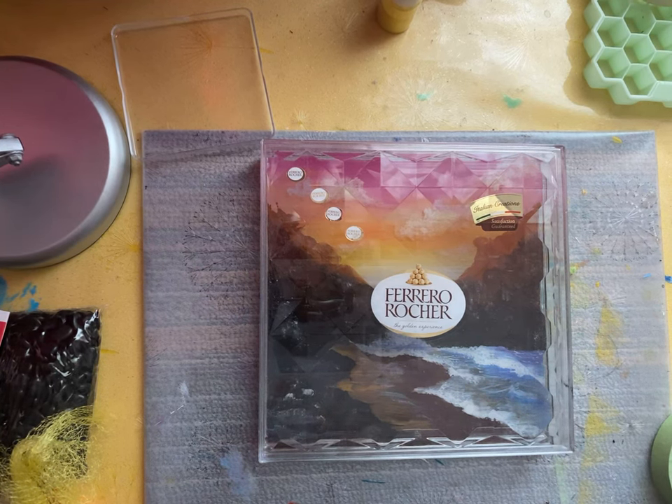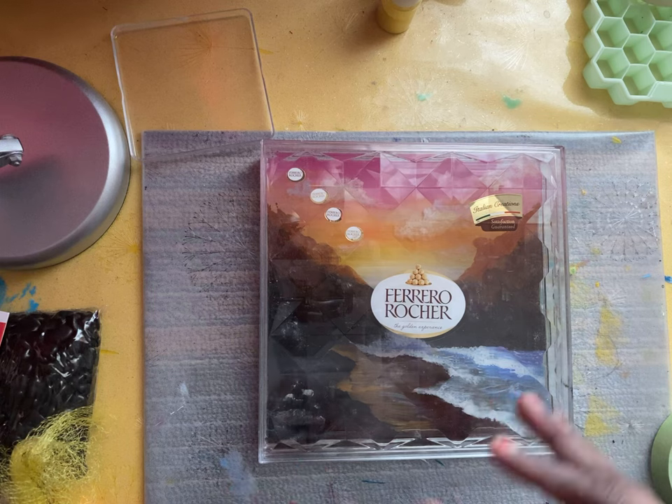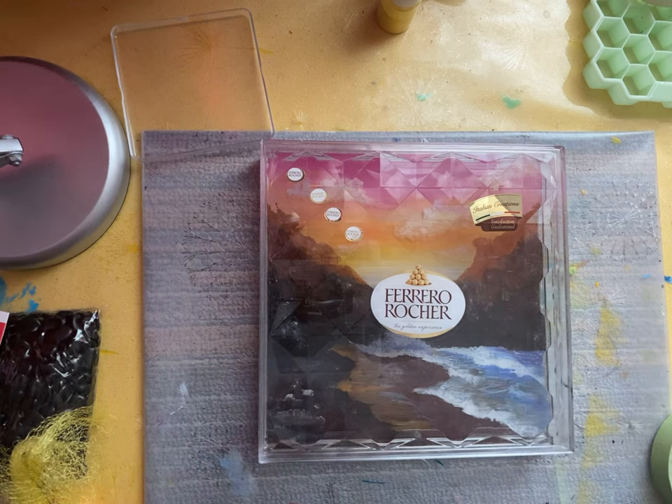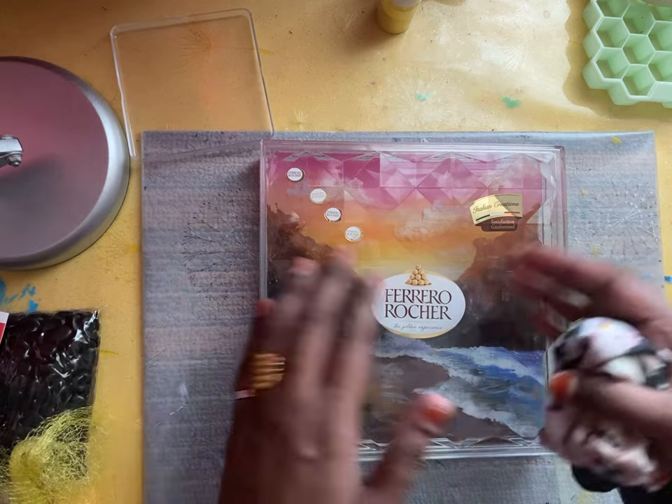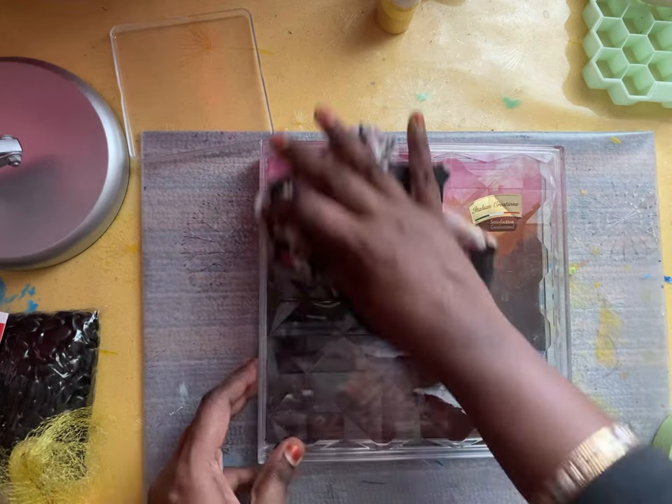Hello everyone! I'm super excited — I did this a few months ago and totally forgot about this resin work. Today I'm going to try to remove the painting from this box.